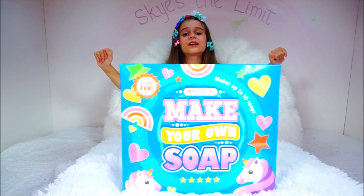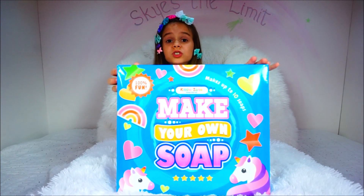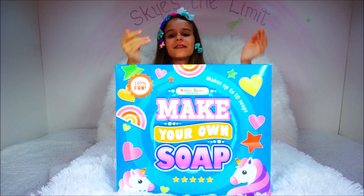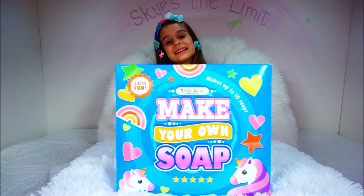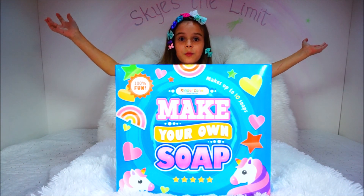Hello friends and welcome to Karolina number one. Today we're going to open up this new Make Your Own Soap by KinderZone. Thank you KinderZone for sending this product to us for free, just at the time when we need soap.